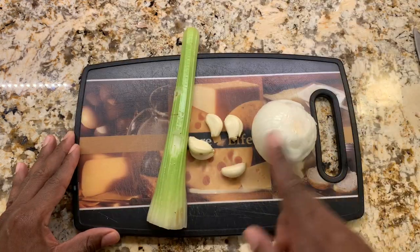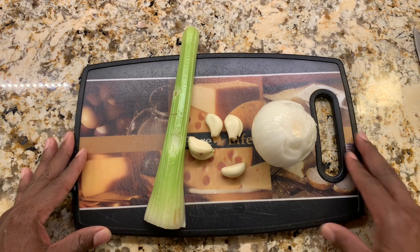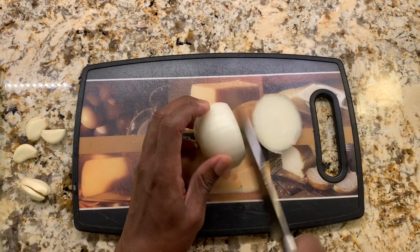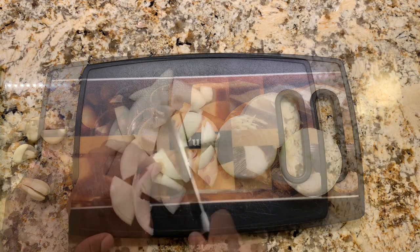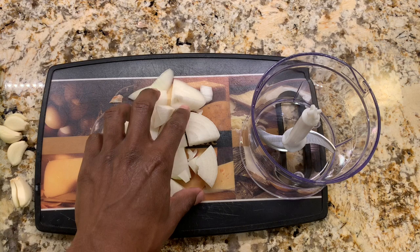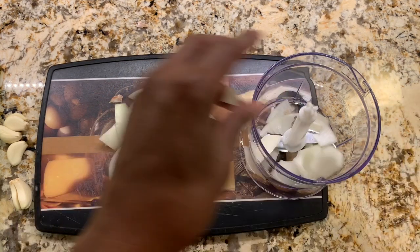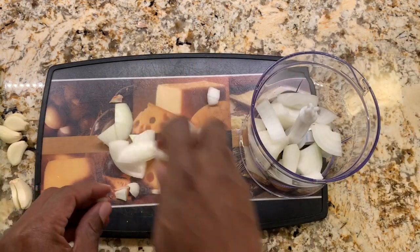I have the onion, garlic, and celery all washed. We're going to coarsely chop these. We'll start off with the onion. After chopping these we'll put them into our food processor. I really like the one that I have — if you want to take a look at it you can head down to the description and you'll see a link for it there.